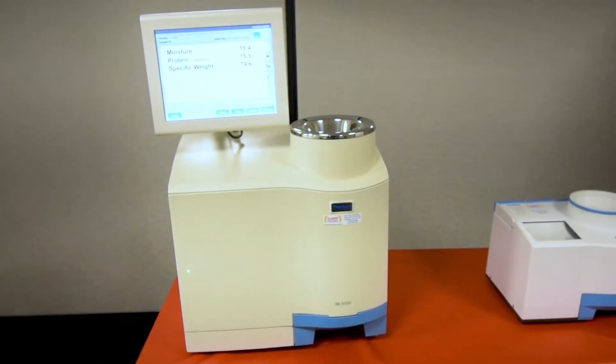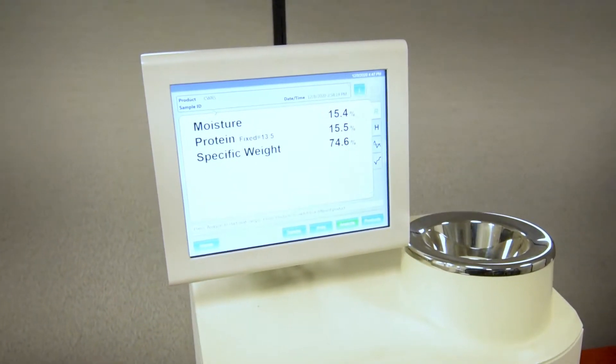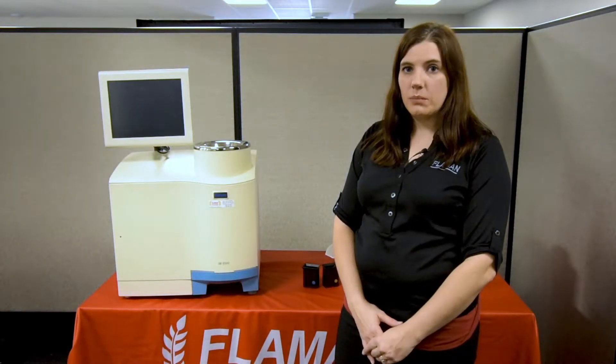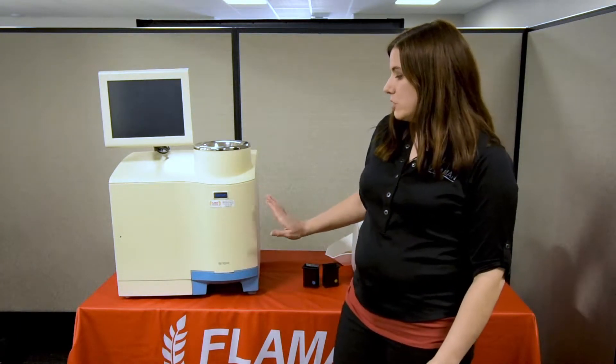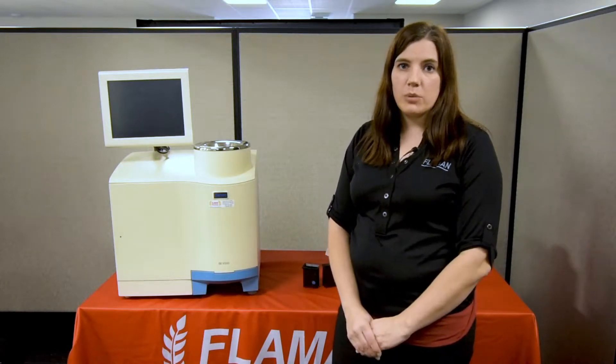We have two models in the Informatic line. The first one is the IM9500. This is more of a commercial unit used in elevators, terminals, seed labs, or processing plants. It has rapid 25-second analysis. There is an optional test weight option. You can hook it up to a printer and have a flour module.